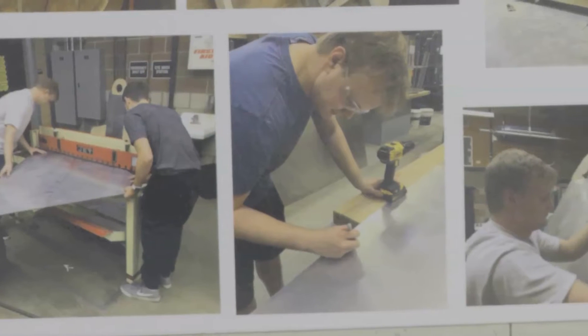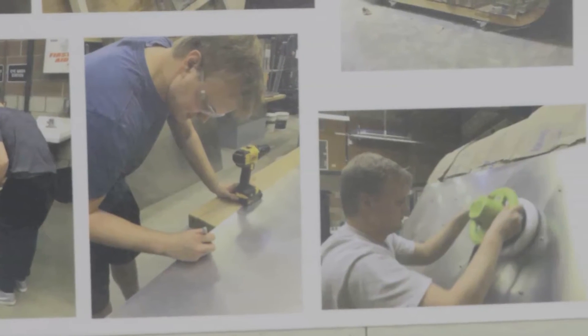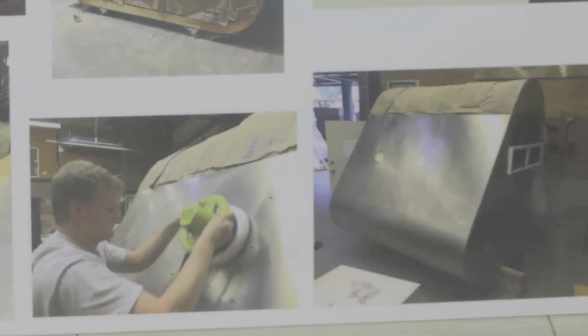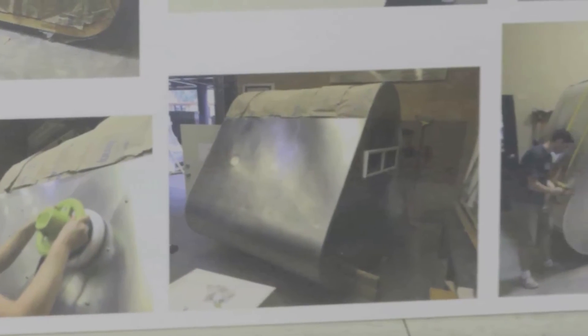We hope to continue the project and keep working on it throughout college, and hopefully we can get it to reach more people. The more people it reaches, hopefully it'll snowball, and eventually we can actually produce these. We want to really ramp up production, test them out with the homeless population first, and then maybe roll out to disaster relief.